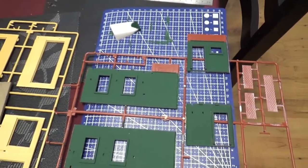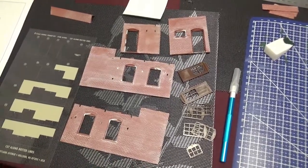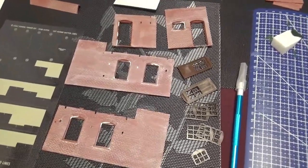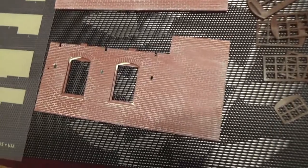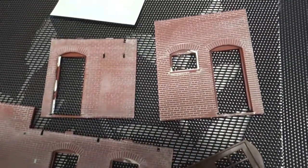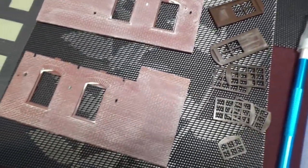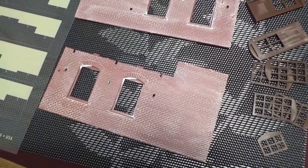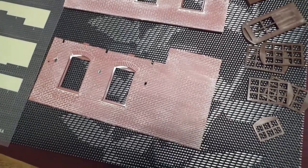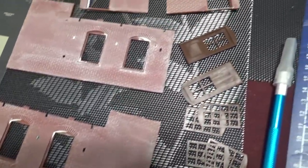Now I'm going to start putting it together. I've cut out the walls for the first floor and painted them on the outside to fill in the mortar there. This is actually a somewhat used kit — it had already been painted to some degree. Some of it I kept and some of it I tried to redo, but I think it looks pretty decent.